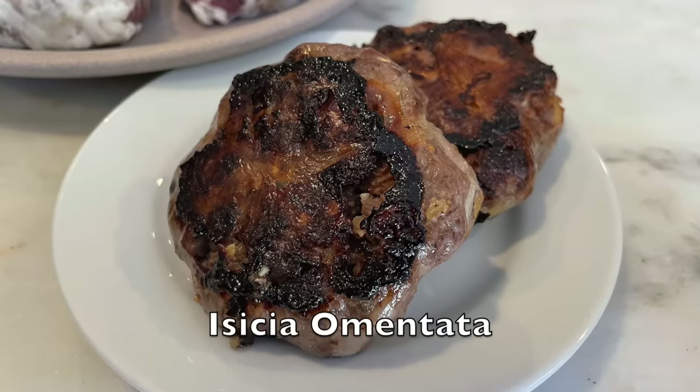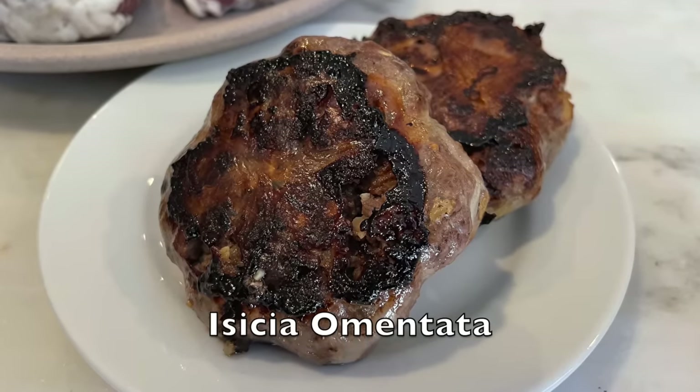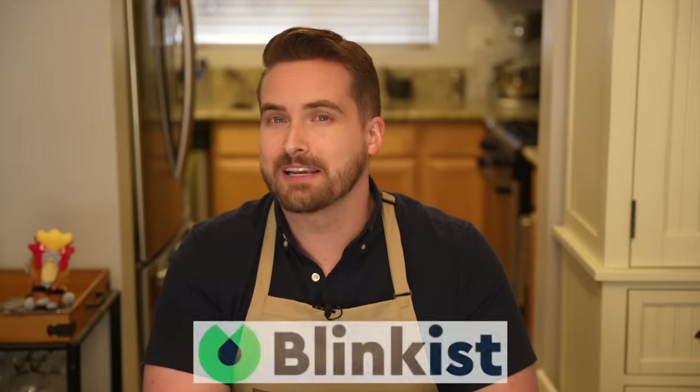Ezechia omentata — a very fancy way of saying hamburgers, or at least the closest thing that ancient Rome had to them, and that is what we're making today. So thank you to Blinkist for sponsoring this video as we make imperial hamburgers and marvel at the fact that ancient Rome had talking cows. This time on Tasting History.